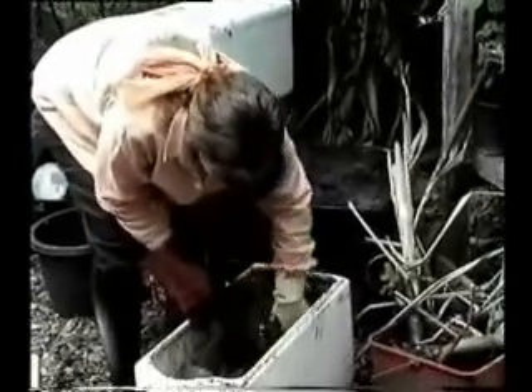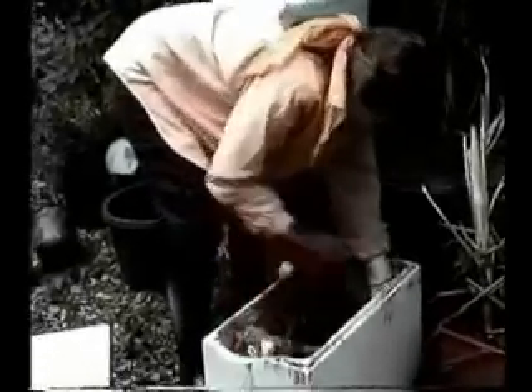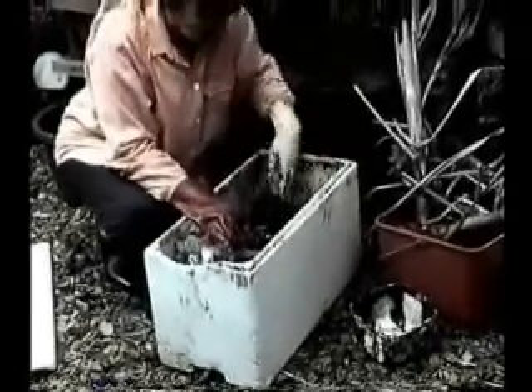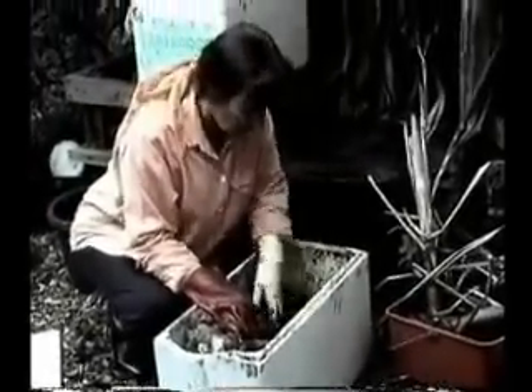Looking in it today, it looks a little bit dry, but there's a lot more worms in this worm farm than in that commercial worm farm. What I use as an indicator for the health of a worm farm is if you can find eggs — if you can find eggs and little ones, then you're doing the right thing.